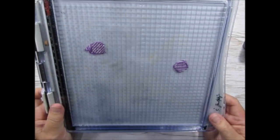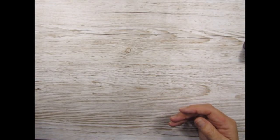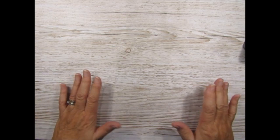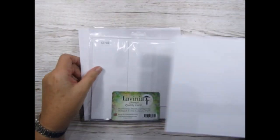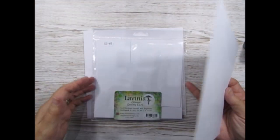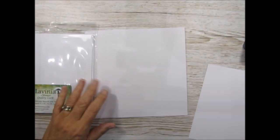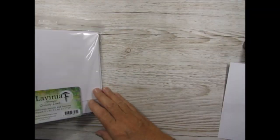I'll also be using my stamping platform - a Tim Holtz one. Patty Sells the Misty; they all work the same, so either will do. To create the card I'm using a piece of Multifarious - this time from the multipack - and I'm using the 7x7. Then I'm putting it onto a base card from my own stash that measures 8 inches by 8 inches.